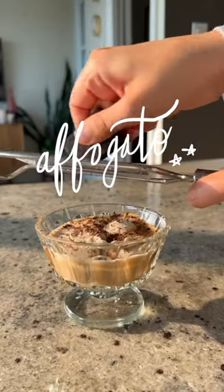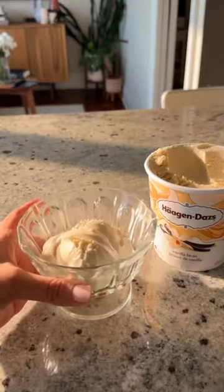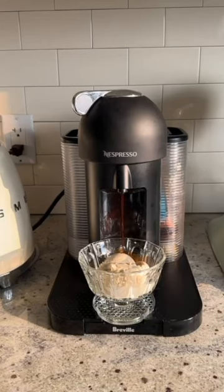Not only is this the simplest dessert to make, but the affogato combines coffee and ice cream into this creamy, delicious mouth explosion. This Italian dessert is traditionally served with vanilla gelato. You can also use vanilla ice cream like I am here.